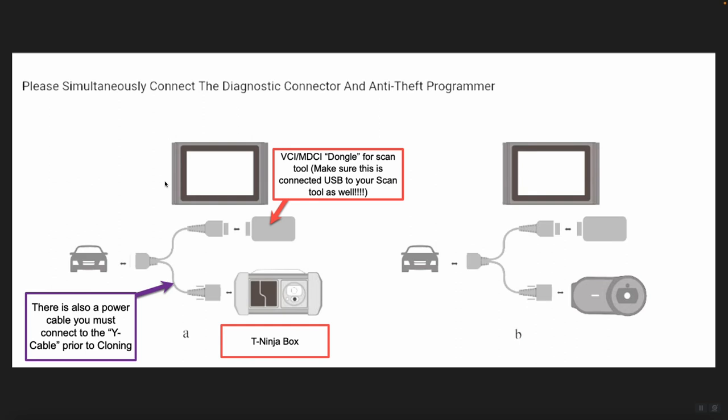Here is an example of what the tool is going to display. On the left-hand side is the current diagram for the T-Ninja box. You can see the Y cable connects the dongle or VCI to the vehicle, and the T-Ninja box is also connected to that Y cable. There is an additional connector where you plug in a power cord directly to the Y cable as well — it is essential that you plug in that power cable, otherwise you will not properly power up the T-Ninja box, which can result in issues with the programming process.